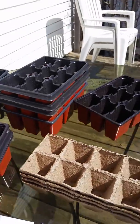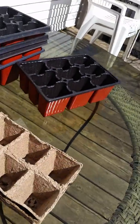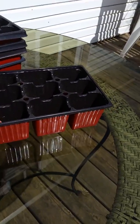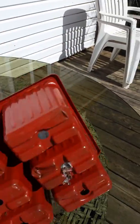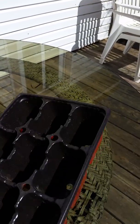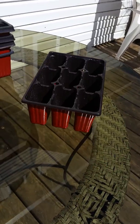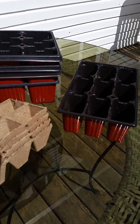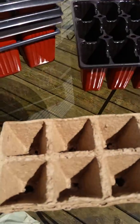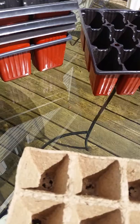Here I am outside on my table on the deck, and these are the pots I'm going to be using today. These are recycled — I try to recycle things, so I had gotten them in previous years. I also have these peat moss kind of pots, which are really great, so I kept them.